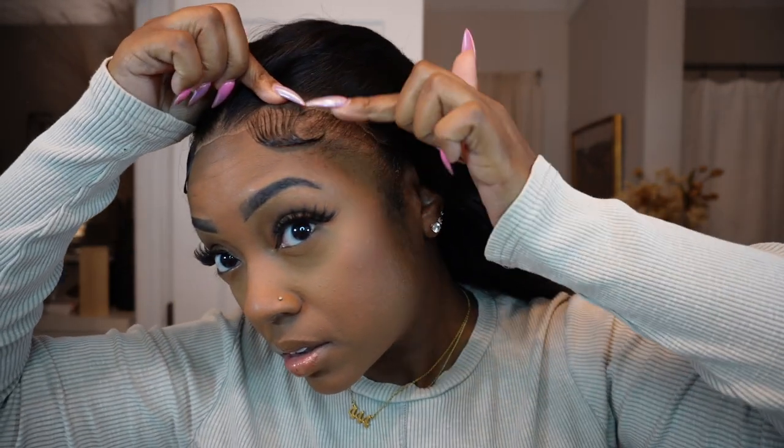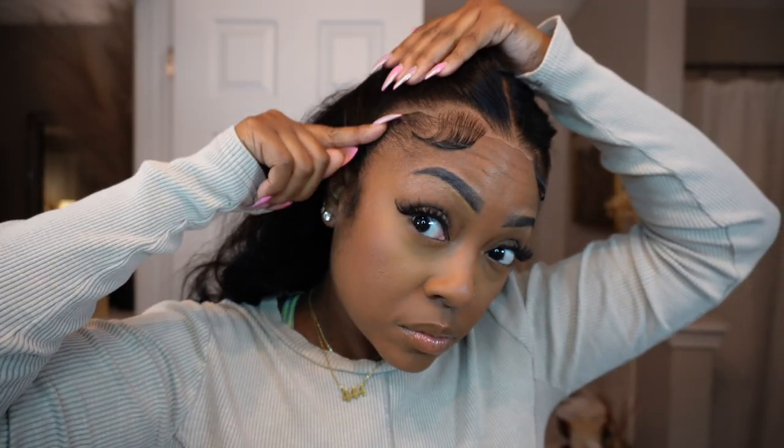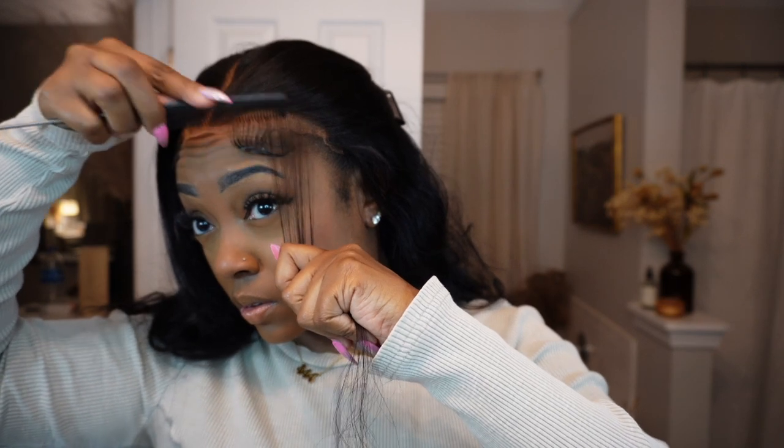Once the wig is on, I'm going to have to do some adjustments because my hairline on the sides comes out pretty far — further than where the wig stops. So what I'm going to do is extend the baby hairs on the wig to make them a little bit longer to cover up where my natural hair shows on the sides. That's just because my hairline is a little funky — not everybody's hairline is like mine, so you may not have to do this. Honestly I could have worn the wig down and it would have been fine, but I like to do this because I feel like it makes it look better.